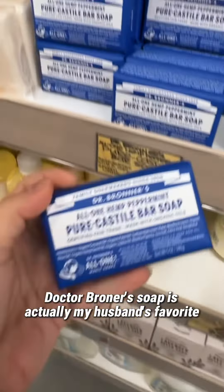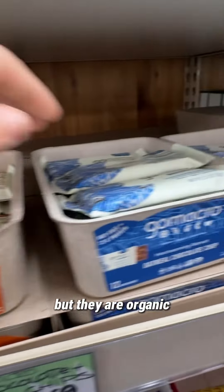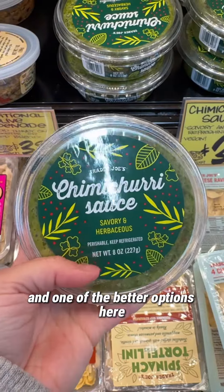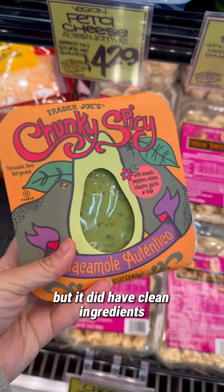Dr. Bronner's soap is actually my husband's favorite. These bars aren't perfect but they are organic and are one of the better options here. This chimichurri sauce is not organic but it did have clean ingredients.